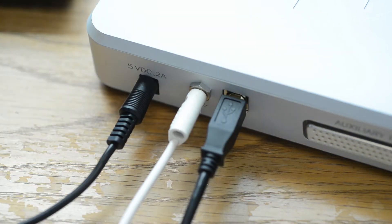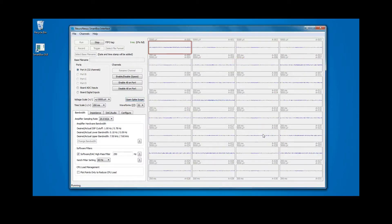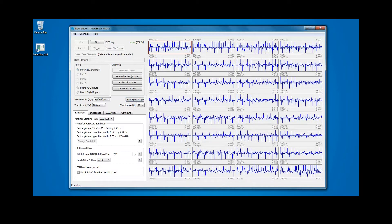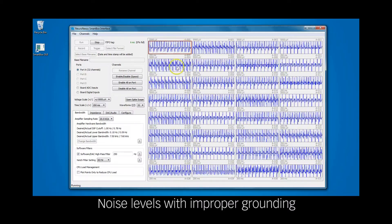The ground cable needs to be connected to earth ground for effective recording. Some socket ground connections may not be grounded correctly, so it is recommended that you verify a correct earth ground connection with an outlet tester or an electrician. Without a proper ground connection, noise may be introduced into recordings.